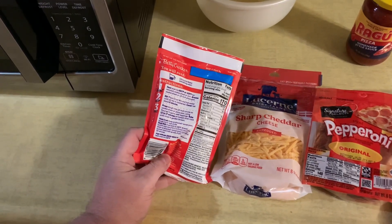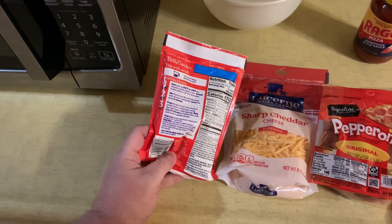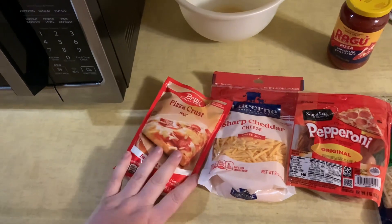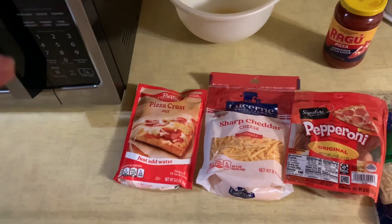Half a cup of water. And then you're going to have to let it sit for a little while. I'm going to go ahead and do that, get it all ready and then get the crust prepared.